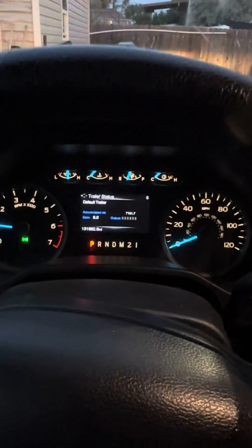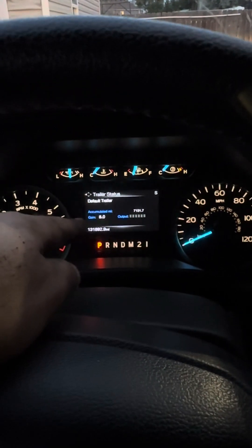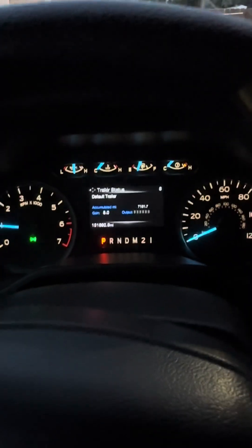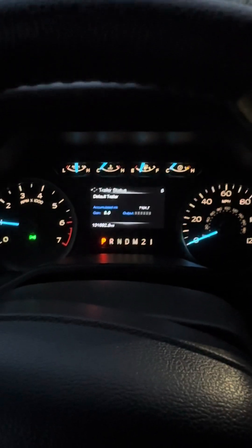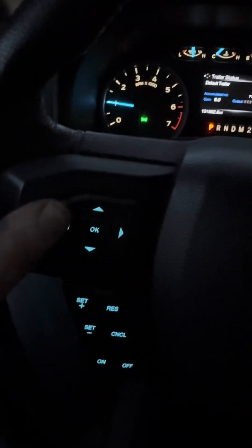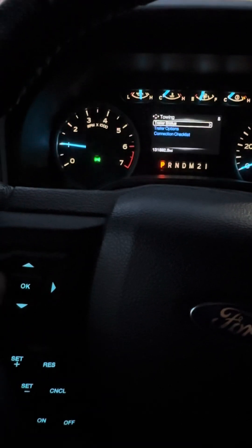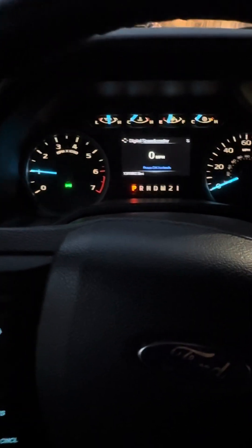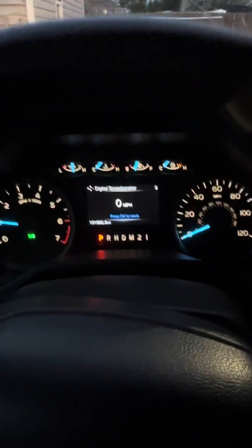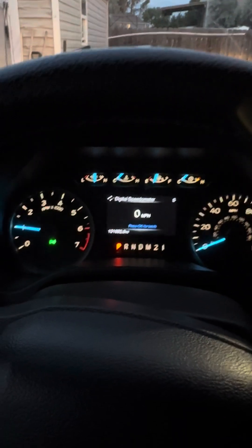The only problem with doing this is your trailer status will come on and make it look like you have a trailer connected, but you don't. I'm all right with that — I just come over here and go to display modes, get my miles per hour, and call it good. That's the only downfall to doing this.